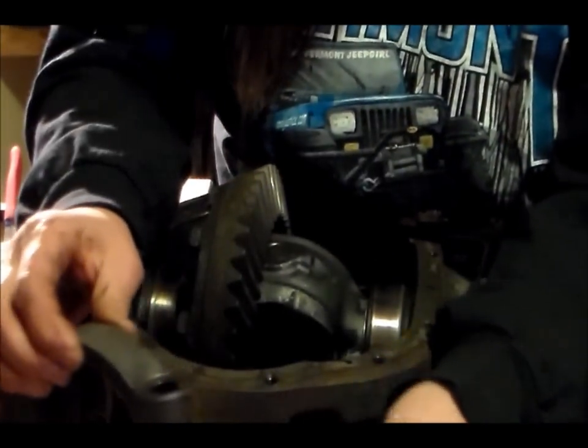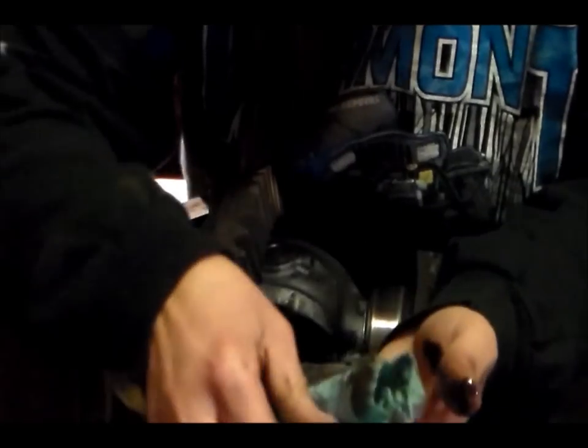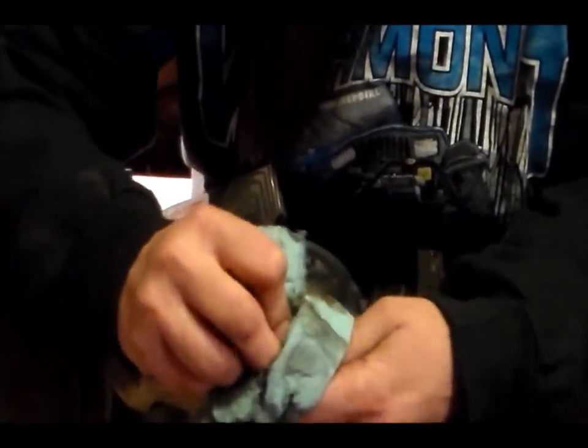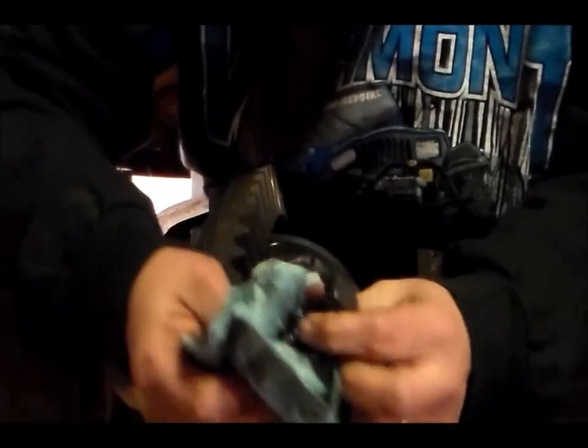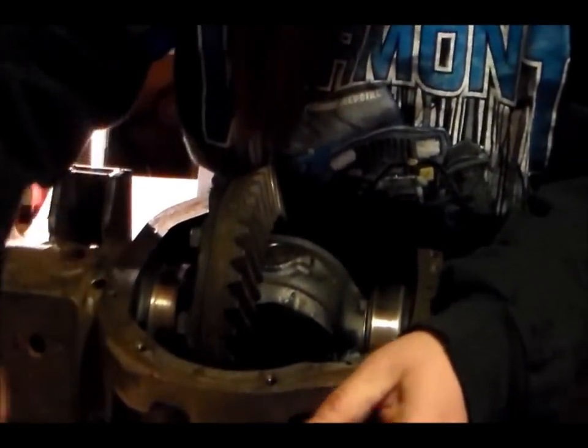Here's the passenger side — they're a little messy, maybe I should clean those off. A little bit of gear oil goo, even though she got her bath there's still stuff down inside. Smells yummy.